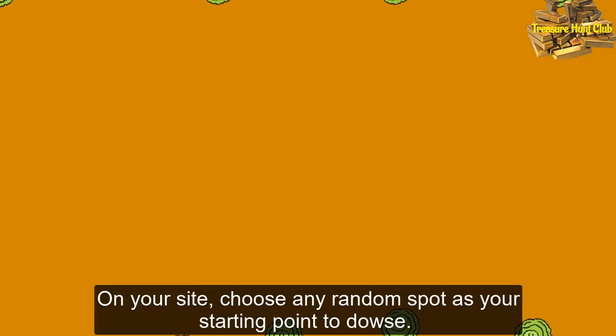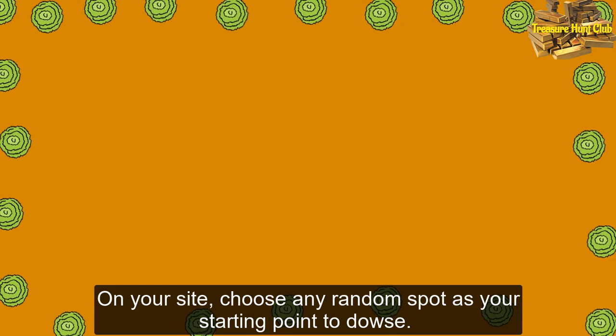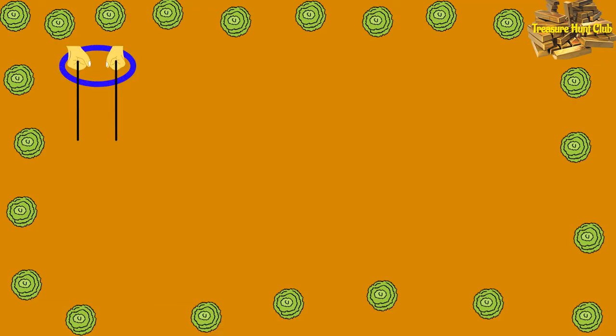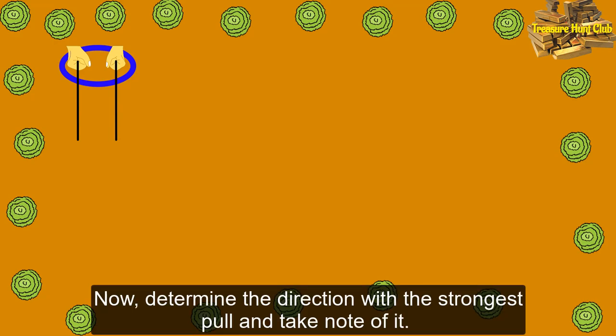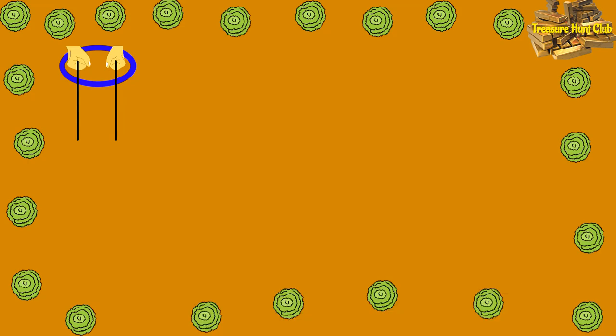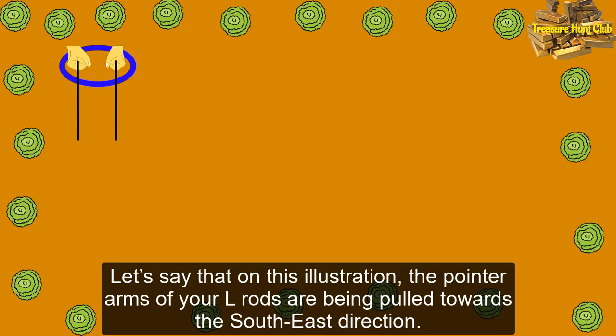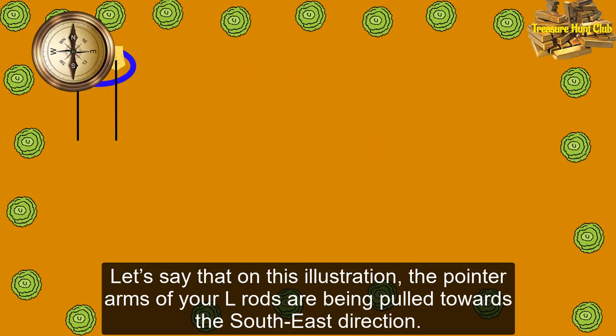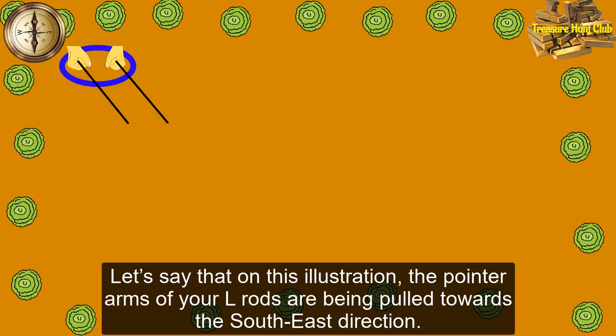On your site, choose any random spot as your starting point to dowse. Let's say that this is your first spot. Now, determine the direction with the strongest pull and take note of it. You can use a rope or long straight stick to lay it on the ground. Let's say that on this illustration, the pointer arms of your elrods are being pulled towards the south east direction.